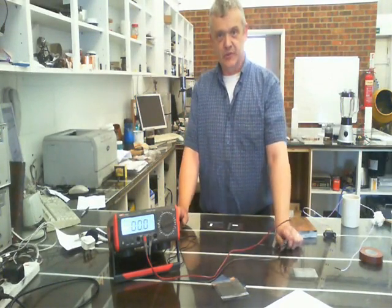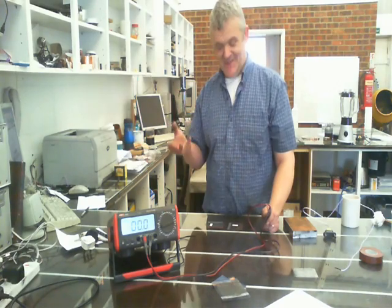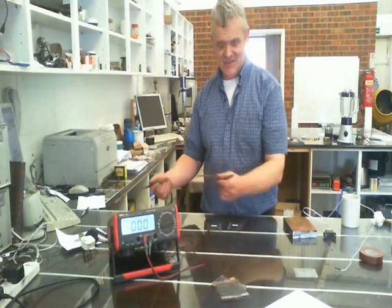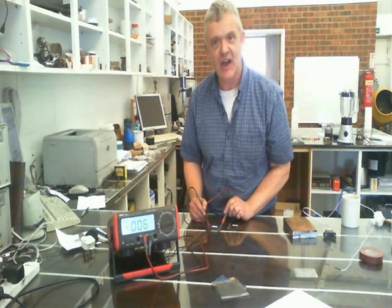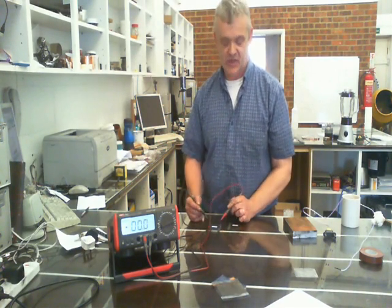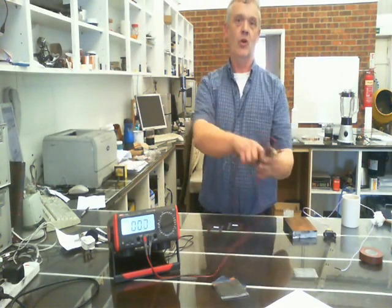They're now ready for testing. We're having a dull day so we're inside under fluorescent light, with about two square centimetres of active surface — so don't expect amazing results. The one that was at 90 degrees to the lines is giving us 0.5, 0.6, 0.7, while the one that was parallel to the lines is giving us about 0.1. That's a pretty significant difference.